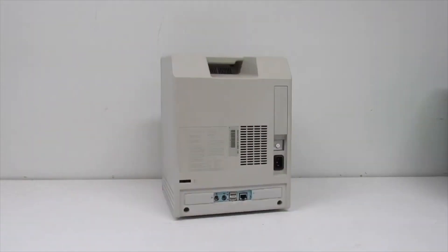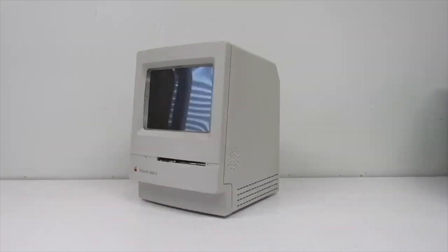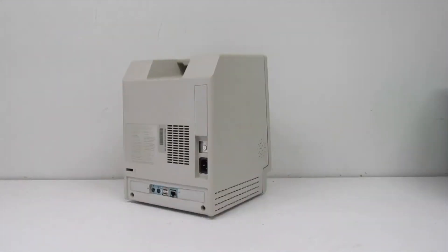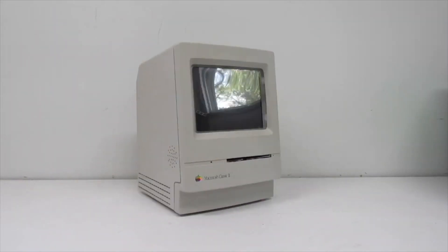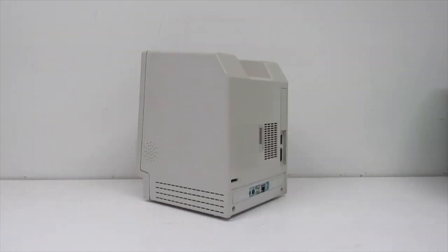The Macintosh Classic II — in my opinion, the best looking of the compact Macs. However, looks did not translate into performance. It was woefully underpowered. It would be like popping the hood on a Stingray Corvette only to find a 15.5 horsepower Briggs & Stratton. I have nothing against Briggs & Stratton — it's just not meant to power a Corvette.